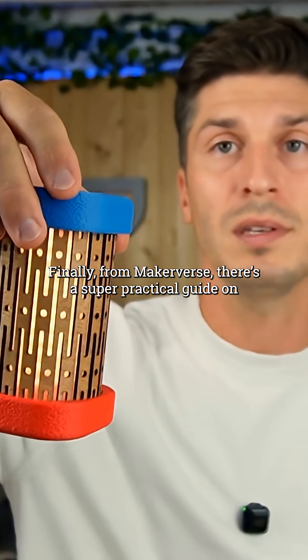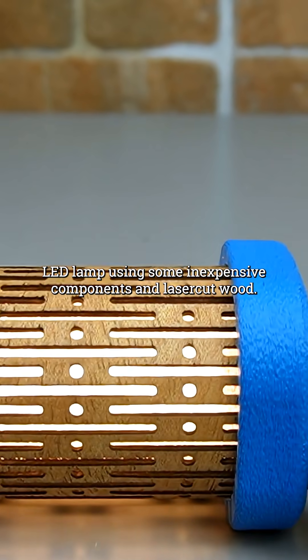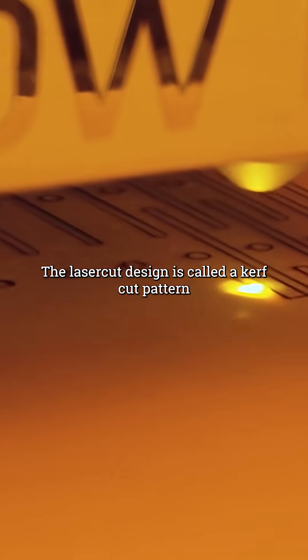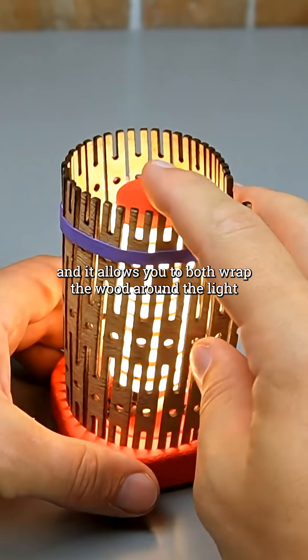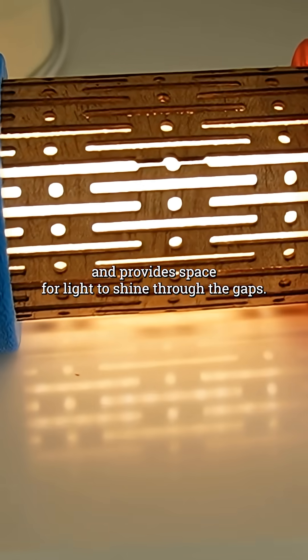Finally, from Makerverse, there's a super practical guide on how to make a tilt-controlled LED lamp using some inexpensive components and laser-cut wood. The laser-cut design is called a kerf-cut pattern, and it allows you to both wrap the wood around the light and provide space for the light to shine through the gaps.